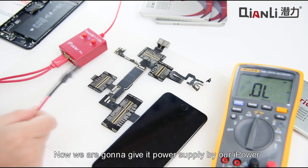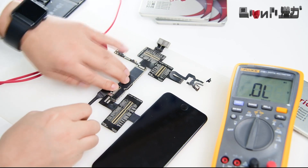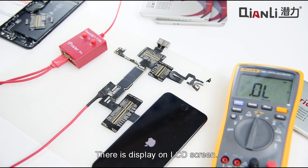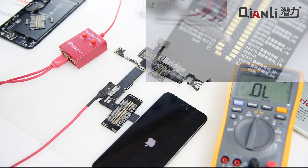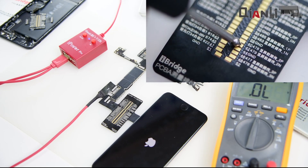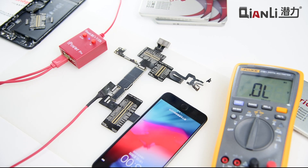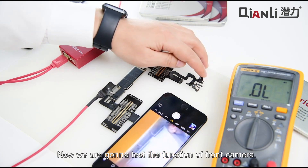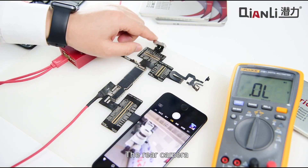Now we are going to give this power supply by our iPower. We turn on iPower — there is a display on the LCD screen. Now we are going to test the function of the front camera — it works well. The rear camera — yes, it works well too.